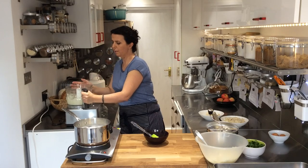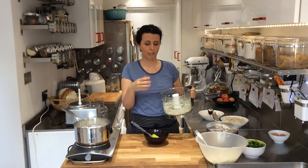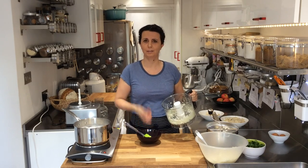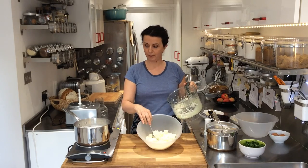You have to check they're evenly cut, because if they're too wet they start to release too much onion juice and you end up with a wet mixture. Now this is going to go straight into the potato mixture.